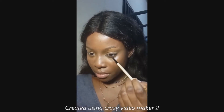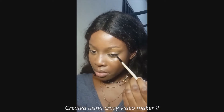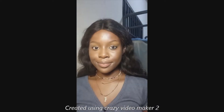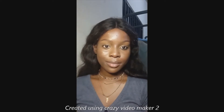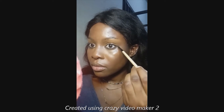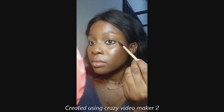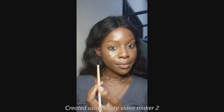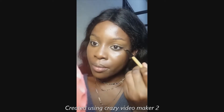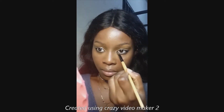Using a really thin, precise brush, I went into my waterline with a gray shadow — not dark shadow. This makes your eyes look like you have bags, so a gray shadow is softer. I pulled it out at the outer corners. Gray is more soft, and since we're going for a soft grunge look, don't use black — use gray, especially if you have my skin tone.